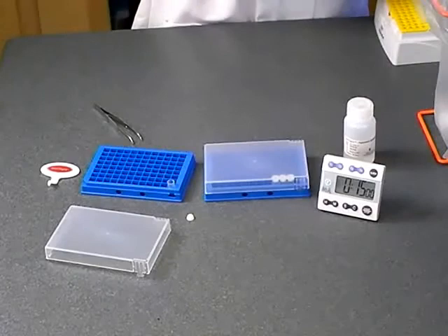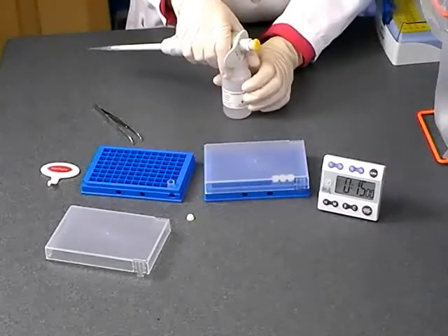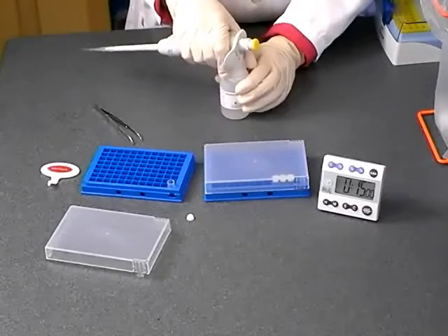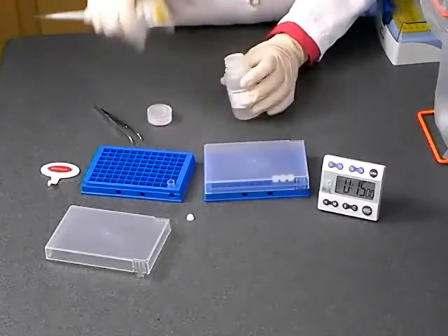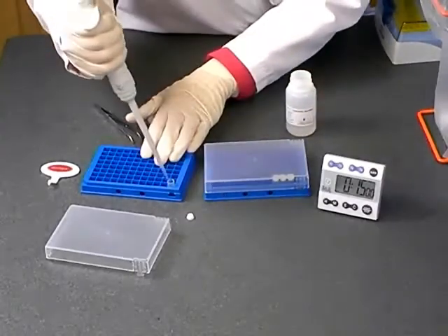If you stored less than 1 microgram of DNA, simply add the same volume as the application volume of Gentegra hydration solution directly into the bottom of the tube, and incubate the sample for 15 minutes at room temperature.